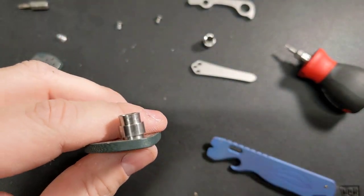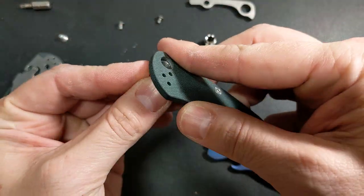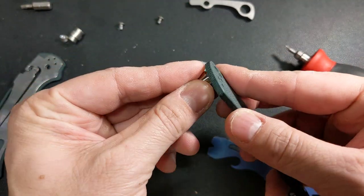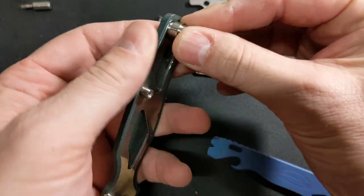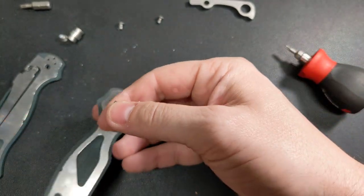Let me take this off camera for a second. Okay, I got it out. As you can see, if I was trying to put it back in it would give me problems, but with the new one — I thought it was going to slide right in — I think it'll be okay. It shouldn't be like trying to get that other piece back together.